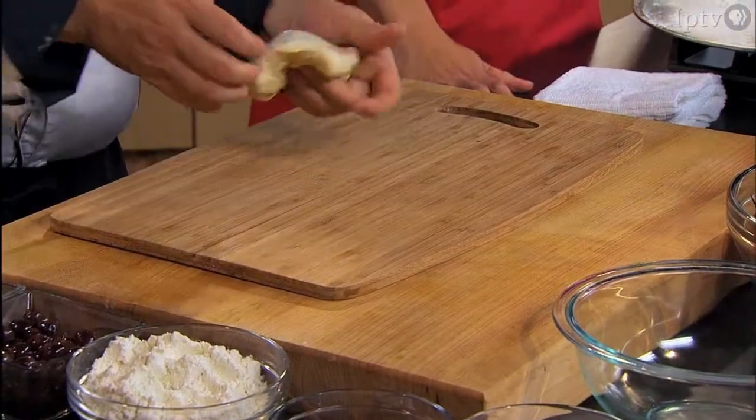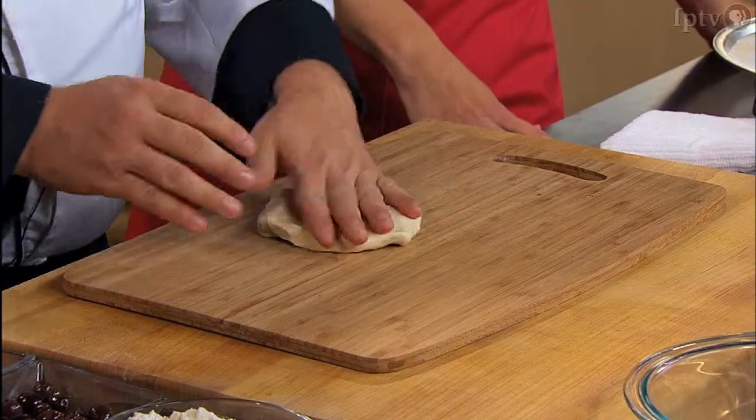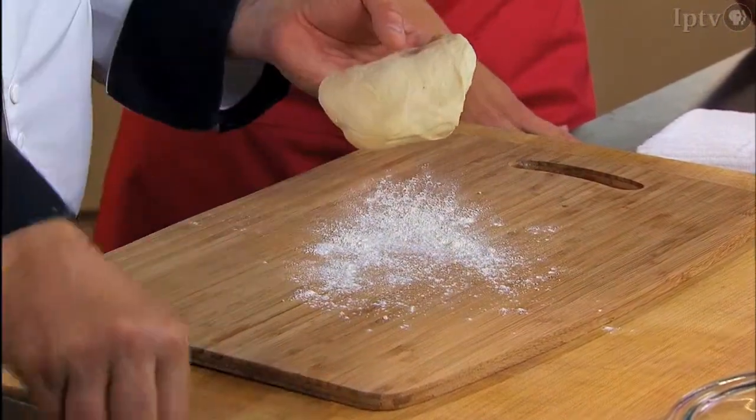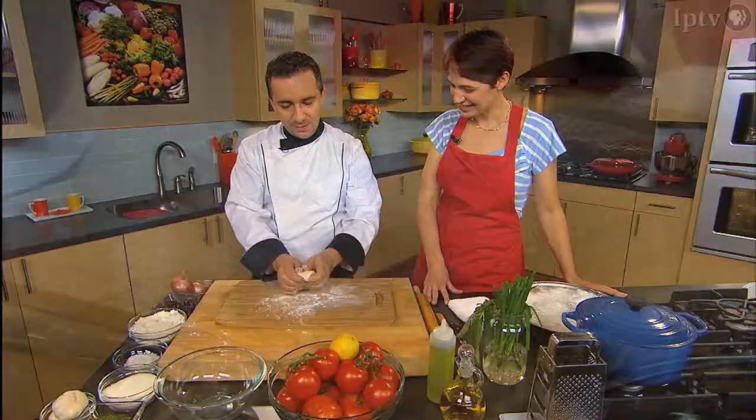This is dough you brought from the restaurant — that's our own bread dough. The particularity of that is it's a regular bread dough where we put a little bit of honey in there. That's my personal touch, so it crisps nicely in the oven. And a little sweetness is good.